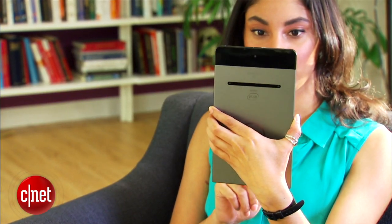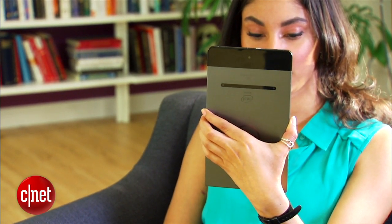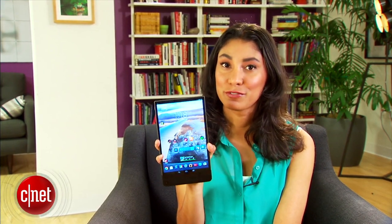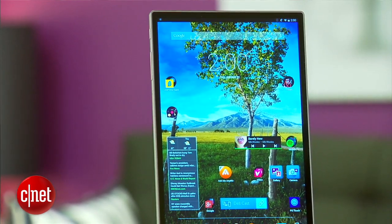There's definitely a learning curve to using the camera, though, as a photography enthusiast, I've enjoyed trying to master it. I'm still getting to know the tablet, so for an in-depth look, check out my full review. I'm Xiomara Blanco for CNET, and this has been a first look at the Dell Venue 8 7000.